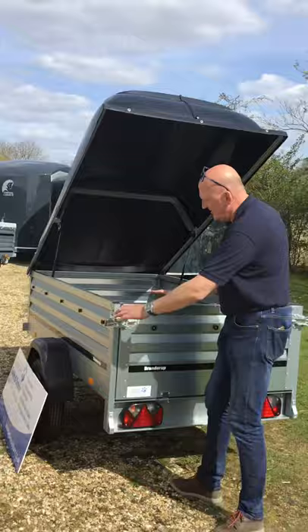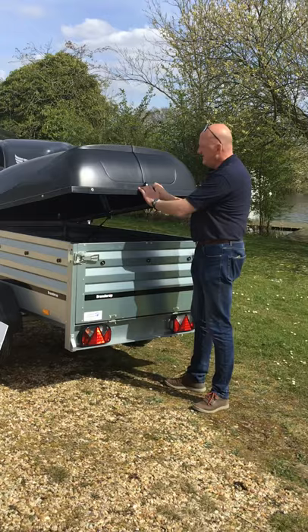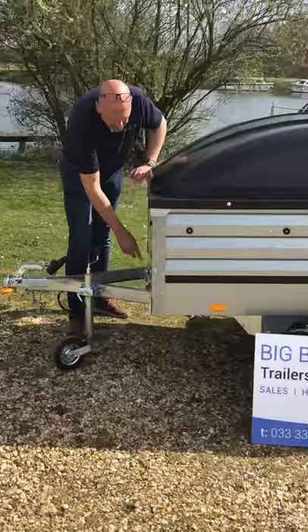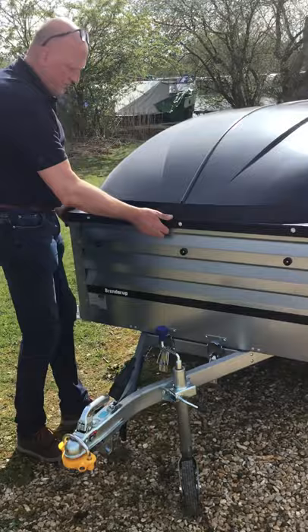This trailer also has the tilt functionality, so you can store these trailers up on their end vertically. I'm not going to show you that today as it's a little bit breezy here. But to give you the principles — around the front here you can see it has a tilt function, which is handy for that tip run scenario if the ABS lid was off. You can just unclip it here and rock the body down.